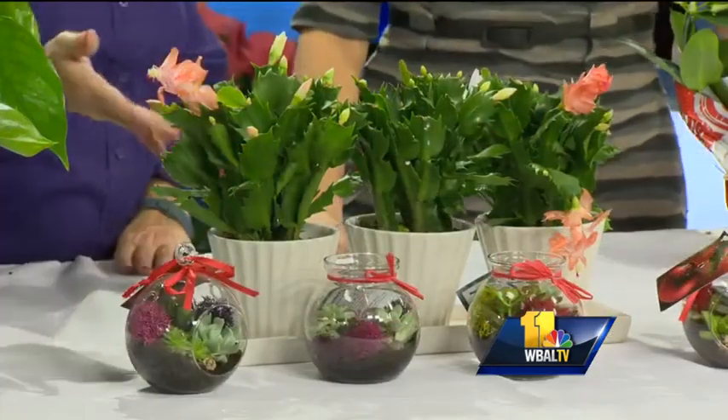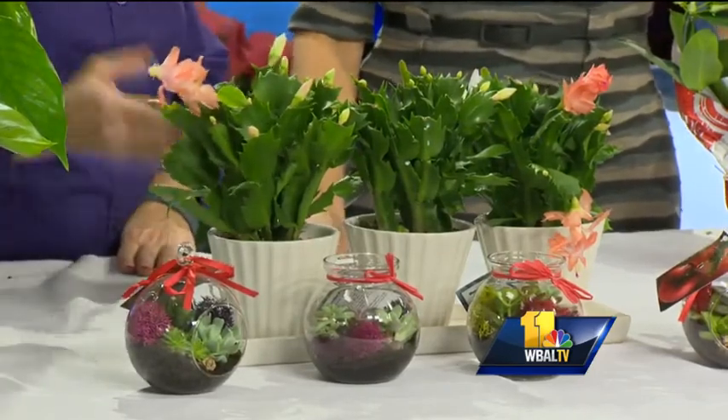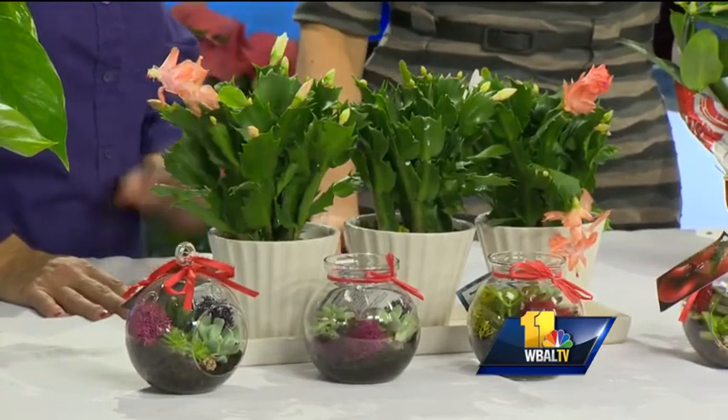Christmas cactus is a very popular plant this year, probably only second to the poinsettias. We have those in multiple sizes. This one is just three — I found this cute little pot and dropped them in. These can last forever; they'll stay with you all year long. They'll go a little bit dormant in the summer but they'll come back in the fall.